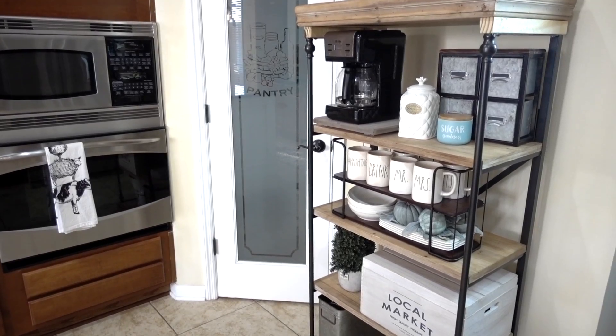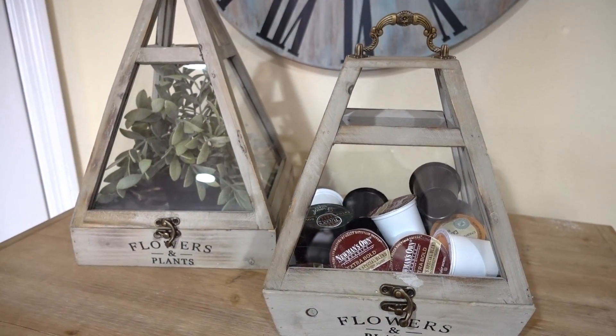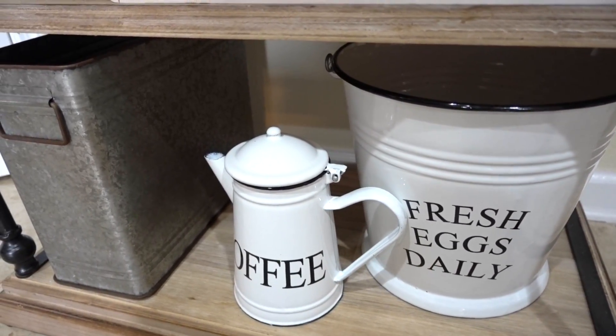So I hope you all enjoyed my updated coffee station. If you're looking to create this look for yourself, I will have everything down below in my description box. And I want to thank you all for watching.